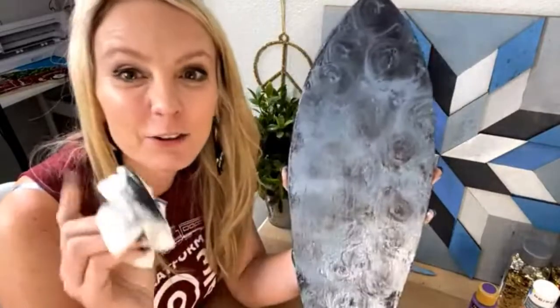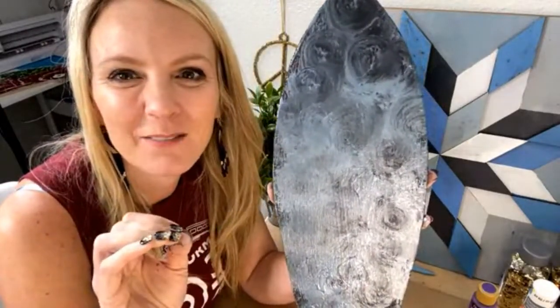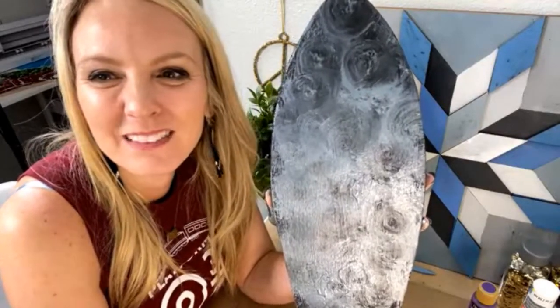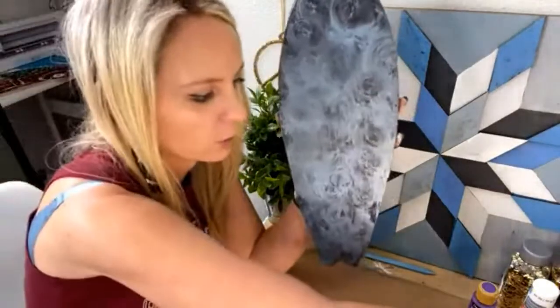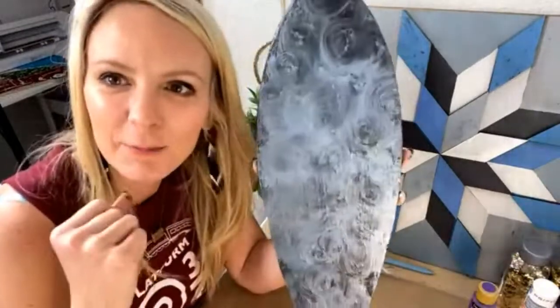Let me know in the comments if you're using metallics and what your favorite is. How many of y'all know my favorite metallic? Pop quiz time! It's not pewter — although I love this, I love all metallics. Everybody's saying gold — Stephanie says gold, Kimberly says gold. Yes! The 14 karat gold is my favorite metallic by far. It's brighter than this one.